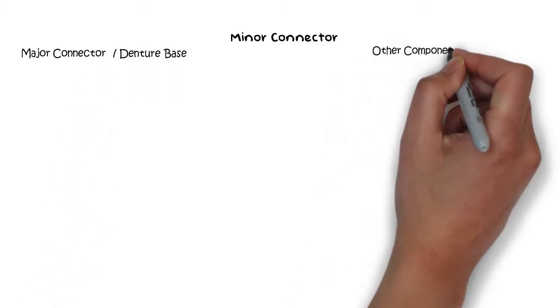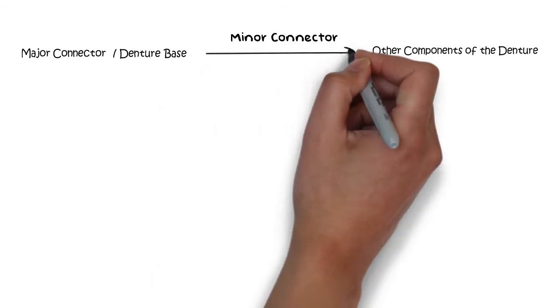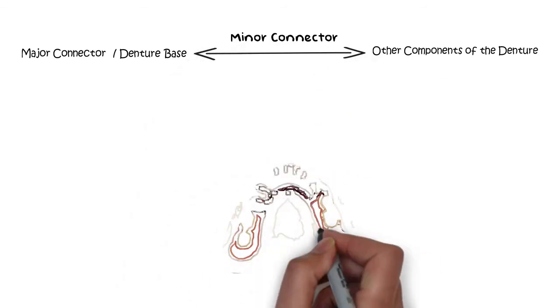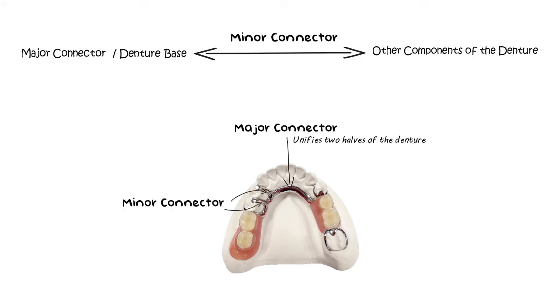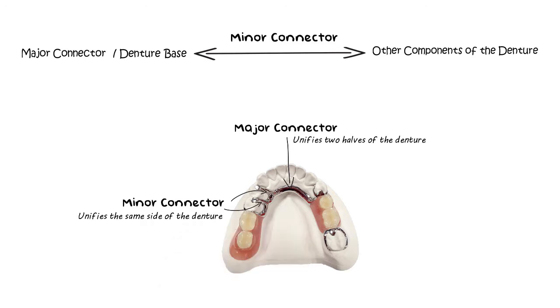Minor connectors are essentially those components of a partial denture that serve as a connecting link between the major connector or the denture base and the other components of the denture, such as the rests, the retainers, the clasps, or any other part of the partial denture design. If the major connector was the main linking component between the two sides or halves of the denture, then minor connectors serve as a linking component within the same side of the denture, unifying the components of the denture with the major connector or the denture base.